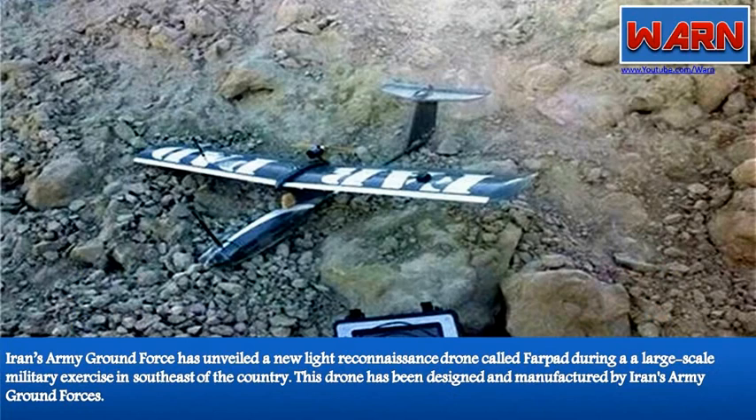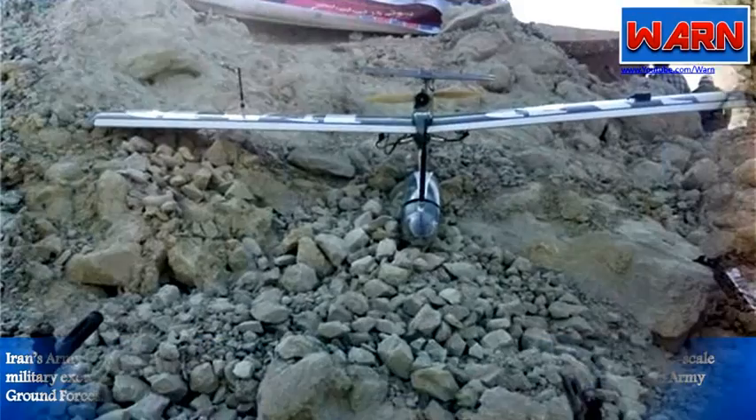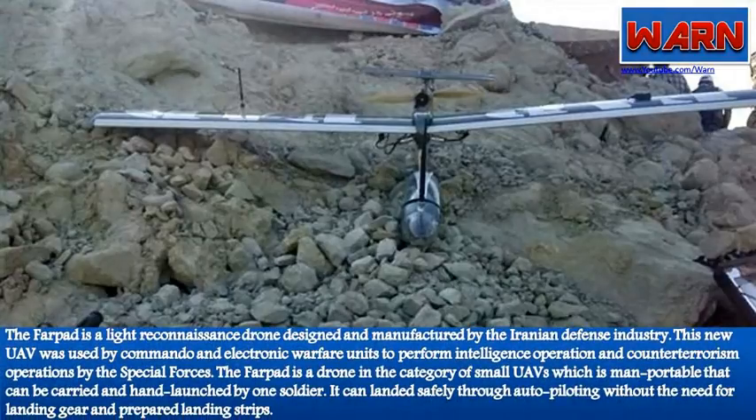This drone has been designed and manufactured by Iran's Army Ground Forces. The Farpat is a light reconnaissance drone designed and manufactured by the Iranian defense industry. This new UAV was used by commando and electronic warfare units to perform intelligence operations and counter-terrorism operations by the special forces.